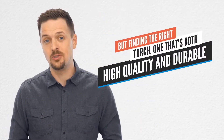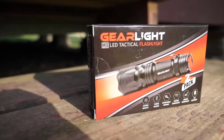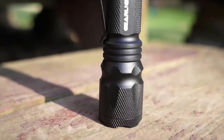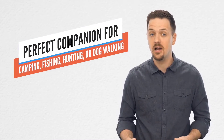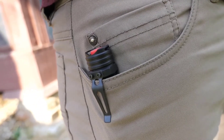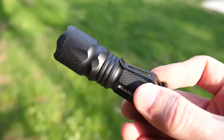Having a quality flashlight around is important for safety and security. But finding the right torch — one that's both high-quality and durable — can be tough. That's why we created the M3 LED Tactical Flashlight. The M3 flashlight is compact and tactical. With a lightweight, all-metal and practical design, the M3 is a perfect companion for camping, fishing, hunting, or even dog walking. It's small enough to fit in your pocket or handbag, and has a built-in clip that conveniently attaches to your belt for fast access.